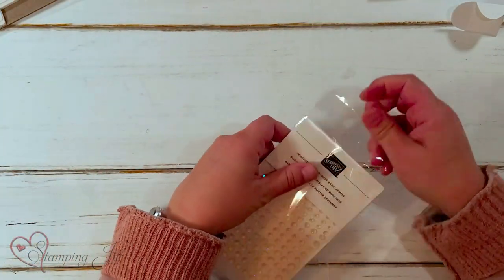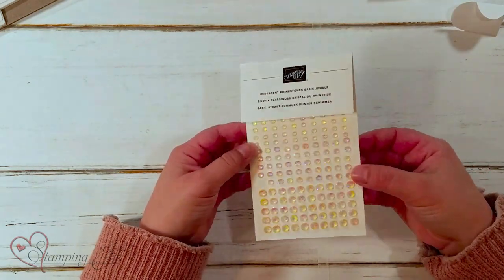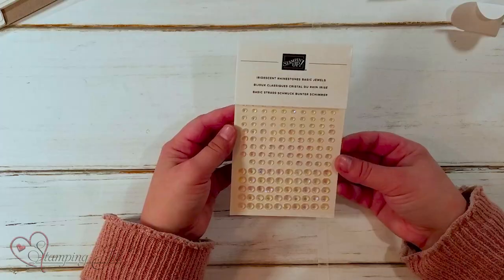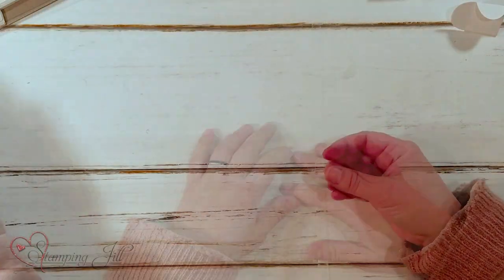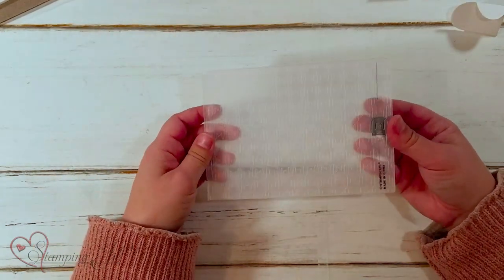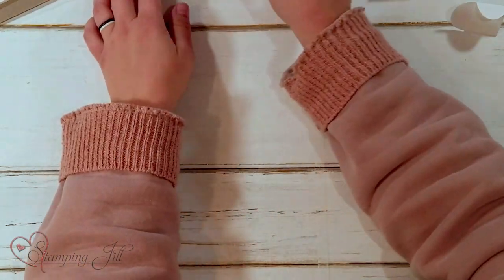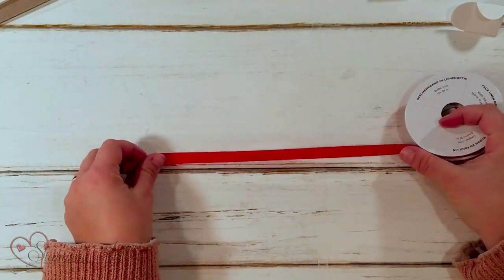Also in the suite — let me show you how cute all the product in here is. There's these iridescent rhinestones. I don't know if you can see how iridescent these are, but they are beautiful and so shiny. Love them. There's also the gingham embossing folder, which is super cute.